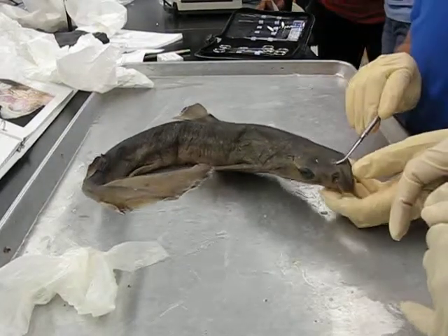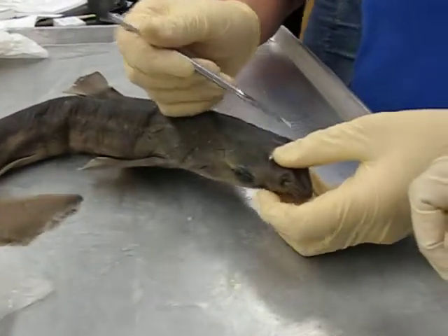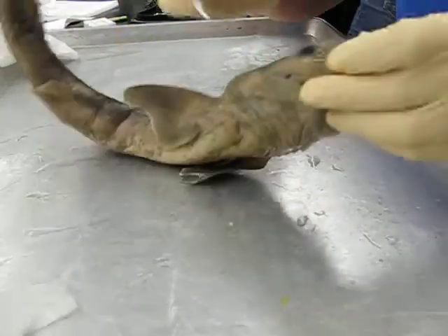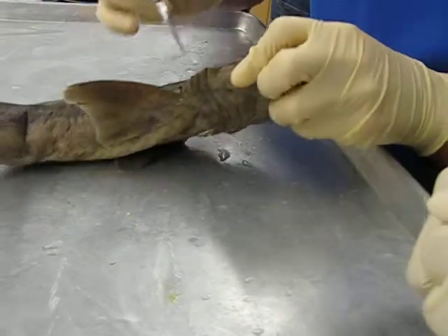So here's the rostrum, the eyes, this is the spiracle, under here is the nostril, the mouth, and we have the gills over here.